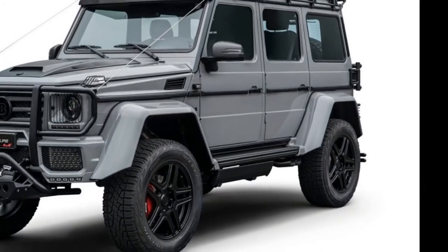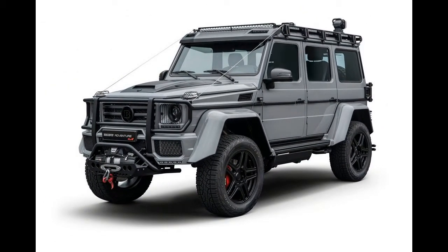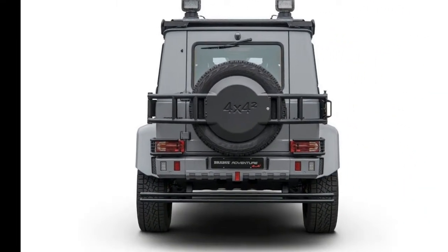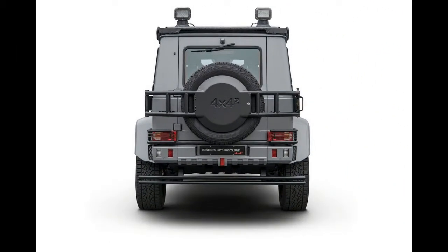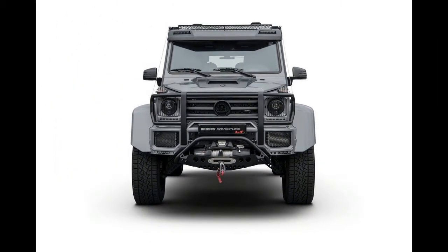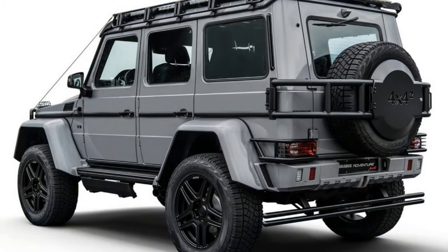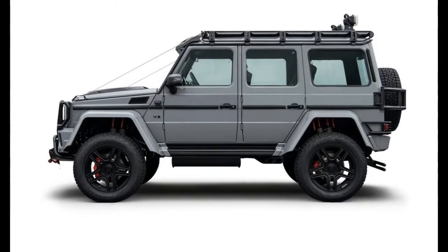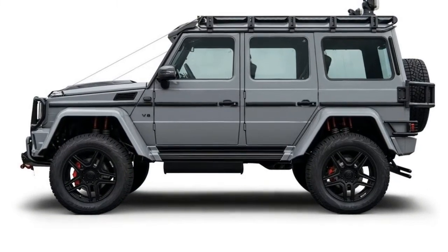Over the years, Mercedes-Benz have managed to transform the G-Class from a no-nonsense all-terrain vehicle to something that's more of a cultural icon, fashion statement. In their efforts, they went from AMG-powered models all the way to something like the G63 AMG 6x6, a six-wheeled beast that might as well live on Mars than somewhere with an infrastructure.